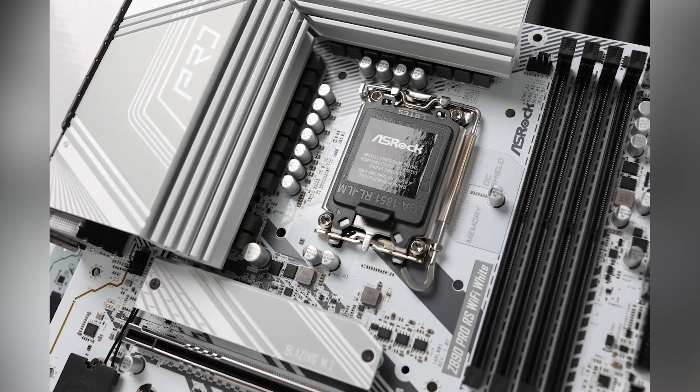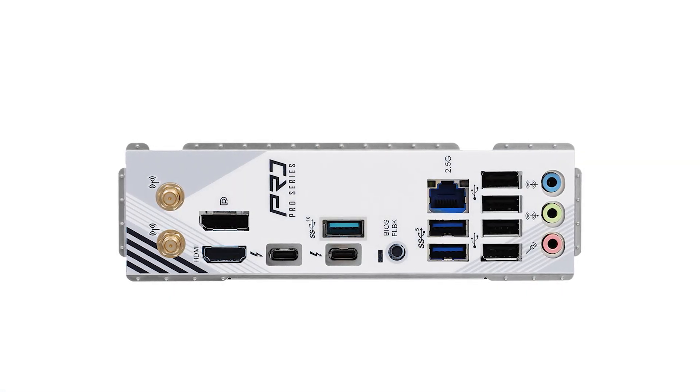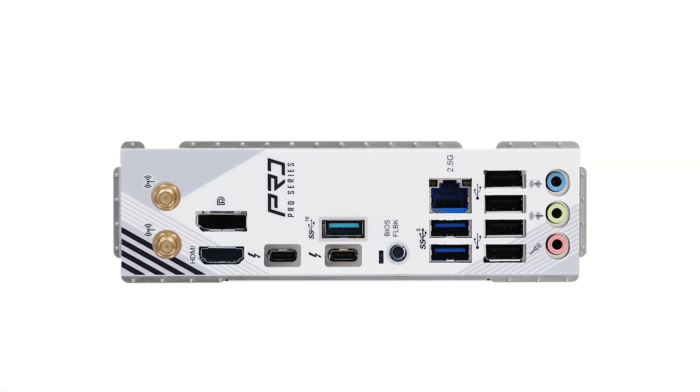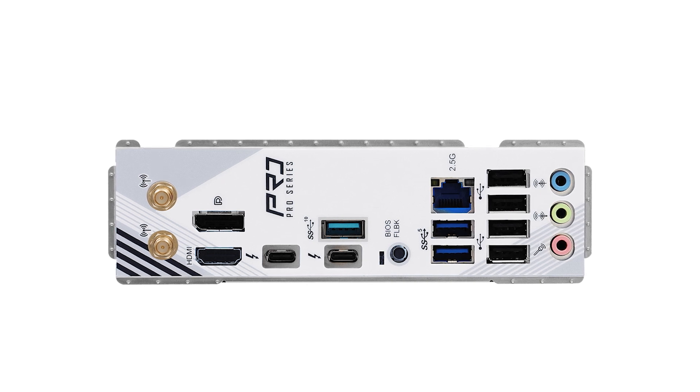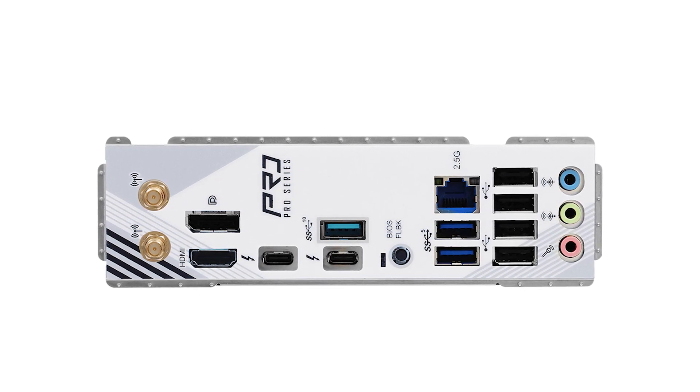One of the standout features is its robust 16+1+1+1+1 power phase design, utilizing Dr. MOS technology for efficient power delivery. This setup not only enhances overclocking potential, but also ensures system stability under heavy workloads.